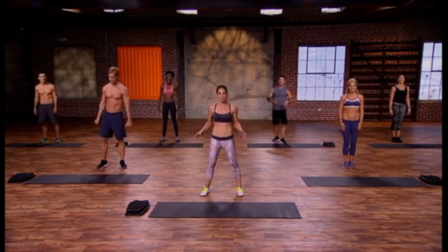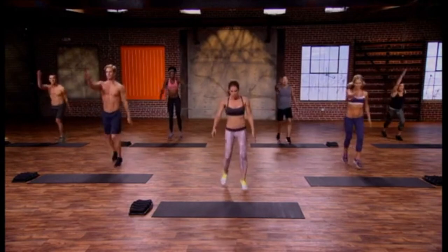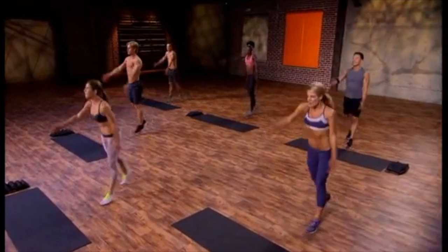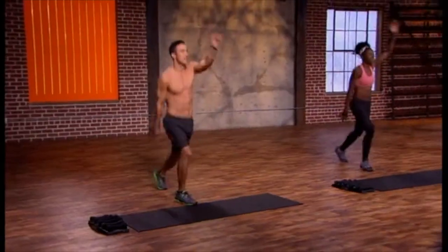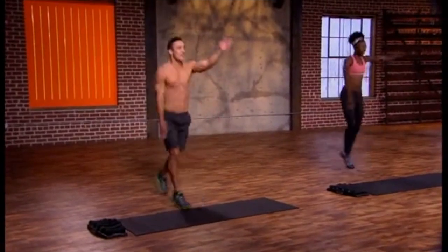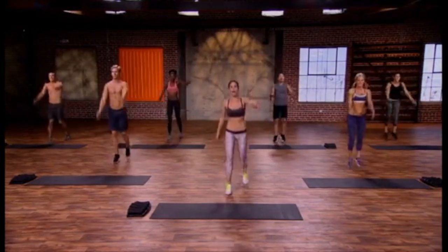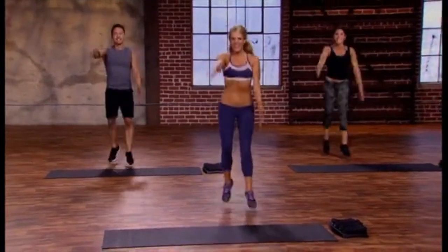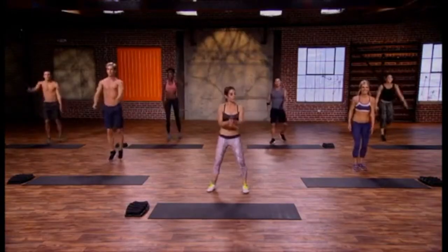We're going to begin with our warm-up — everybody set, running man, here we go. You really need your head in the game at the beginning of this one. You're going to need laser-beam focus to get through this workout, so let's start thinking about what we came to do here, what we're going to achieve. Start breathing, let's get that heart rate up, let's heat up the body. Get excited — in three, two, one, plant the feet, open it up and circle it out.